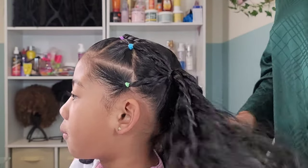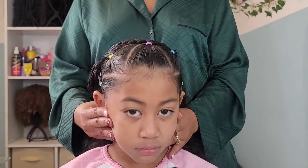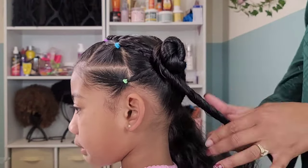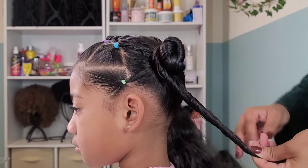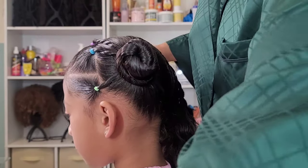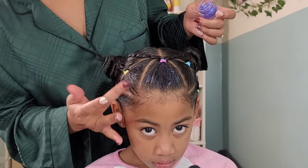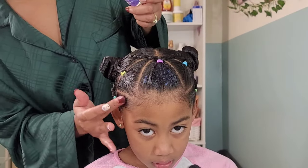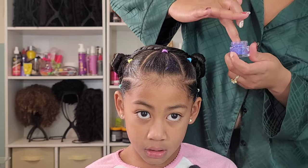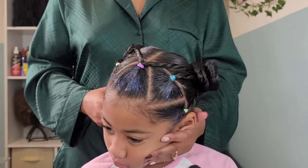I did add some pom-pom ponytail holders to Kehlani's Bantu knots in the back, purchased off of Amazon. You can shop all of the girls' hair accessories and products through our Amazon storefront linked down below in the description box. When you purchase those items it helps our channel grow — we do get commission and it helps us purchase new accessories and products to try out for you guys. I added some hair gel glitter to her front triangles and she is done.